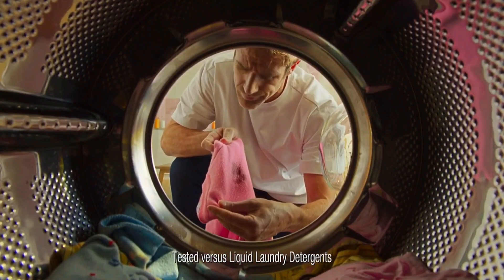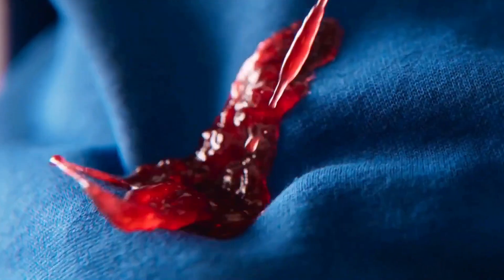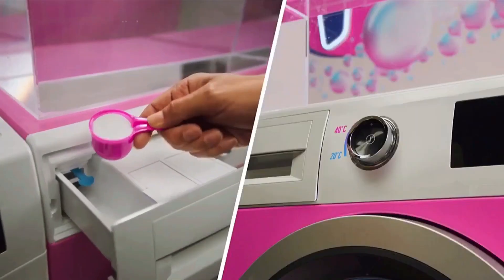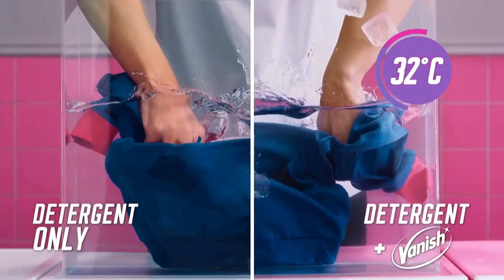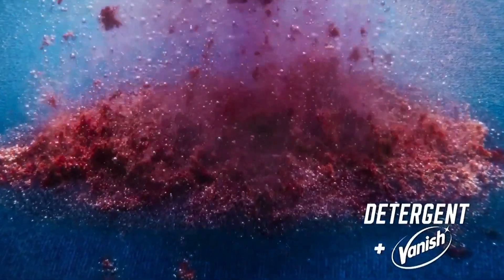Washing with detergent alone can sometimes let you down. Boost every wash with a scoop of new Vanish. Even at 20 degrees, our OxyAction formula lifts away the toughest stains.